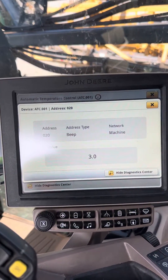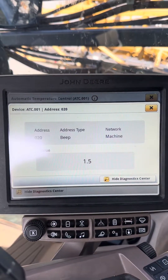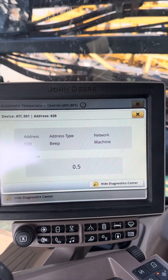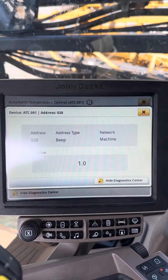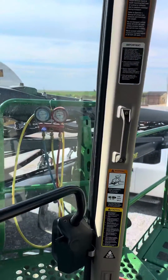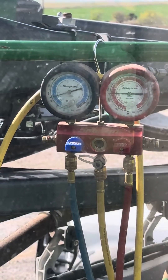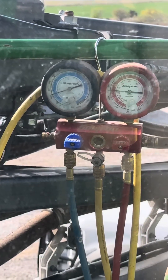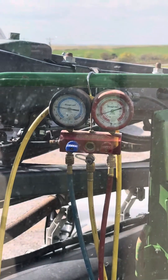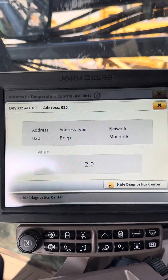We're looking at address 20, which is evaporator core temp — this is reading in Celsius. As you can see, it's dropping down to one degree and the compressor kicks off, then kicks back in as it starts to rise again. Back at one degree, compressor shuts off. So the compressor is definitely kicking in and out like it's supposed to now — all because we had a bad sensor.